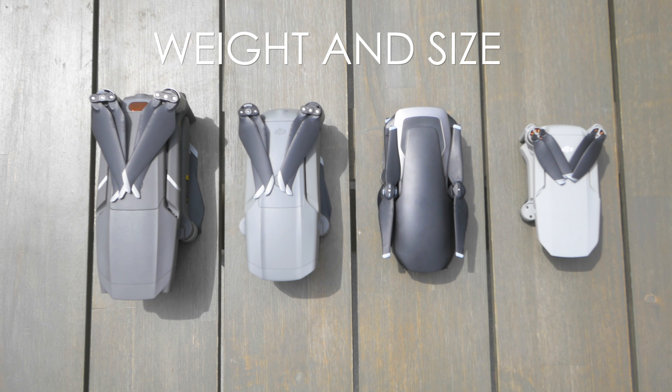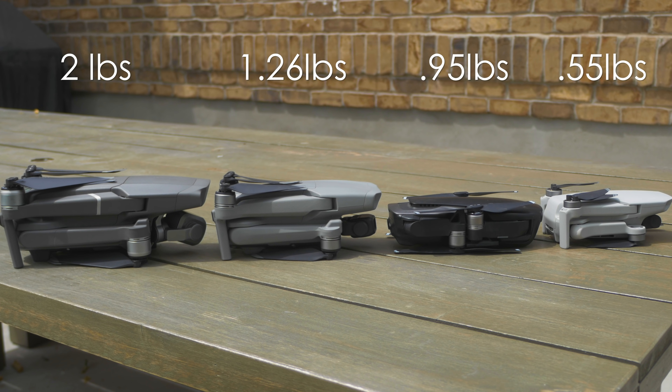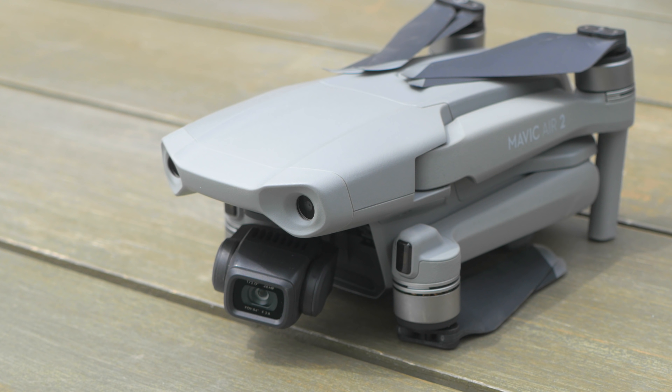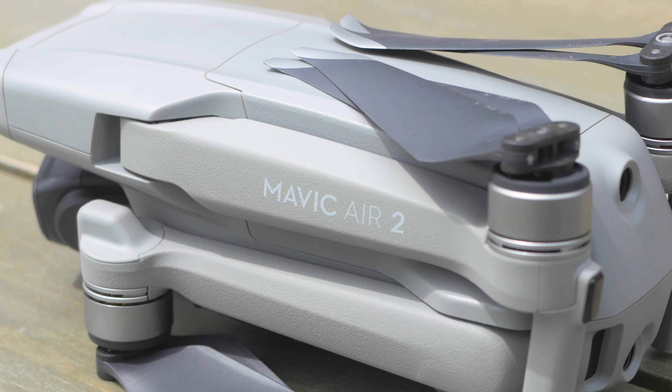Okay, next up is weight and size. I'm used to flying 38-pound drones so all these drones are super small and super portable, but some are a little bit smaller than others. The Mavic 2 Pro weighs in at 2 pounds, the Air 2 at 1.26 pounds, the Mavic Air at 0.95 pounds, and the Mavic Mini at 0.55 pounds. The Mavic Mini wins for portability, but there's a trade-off in camera quality, wind performance, and it has no sensors. As for build material, the Mavic Air 2 is not quite as strong as the Mavic 2 Pro but definitely way stronger than the Mavic Mini.